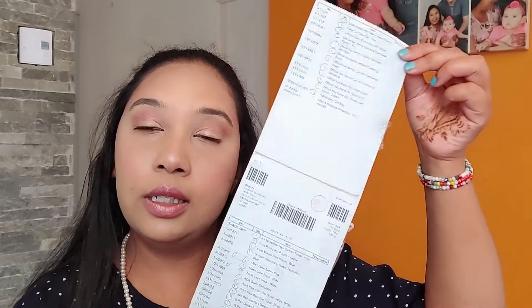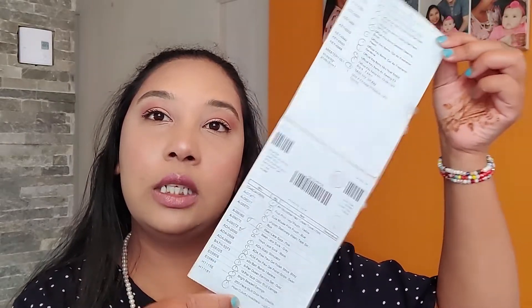They also give you a receipt of all your products. However, there are no prices on the receipt.